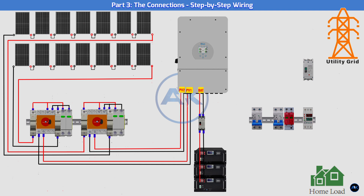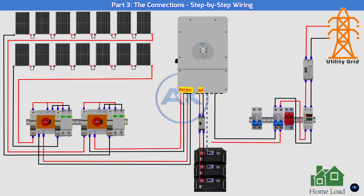Battery connection: connect the positive and negative terminals of your battery bank to the 200A DC MCB, then run the wires from the breaker to the inverter's battery terminals. Connect the BMS communication cable to the inverter's BMS port.